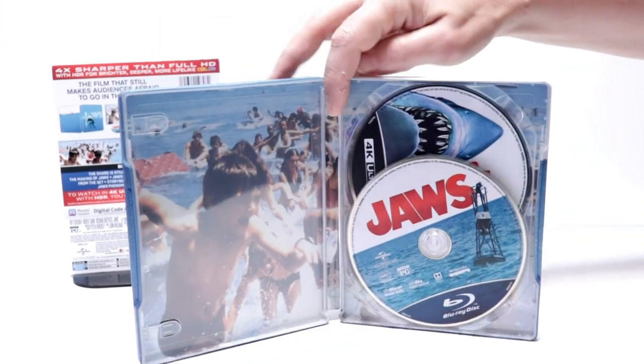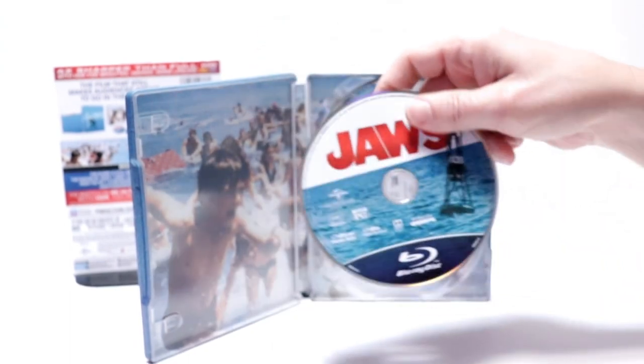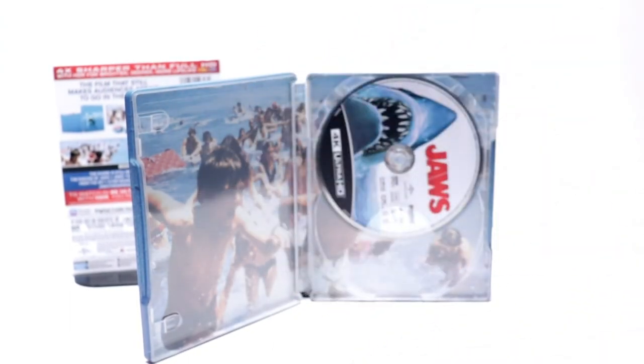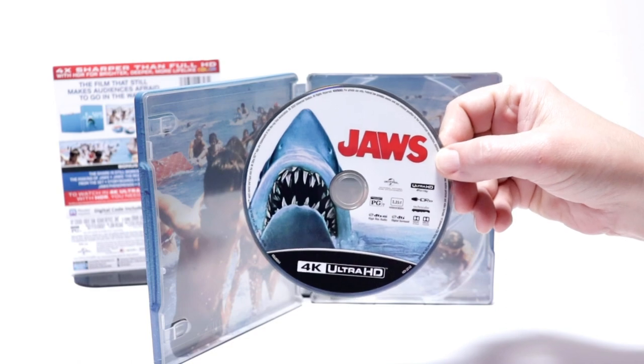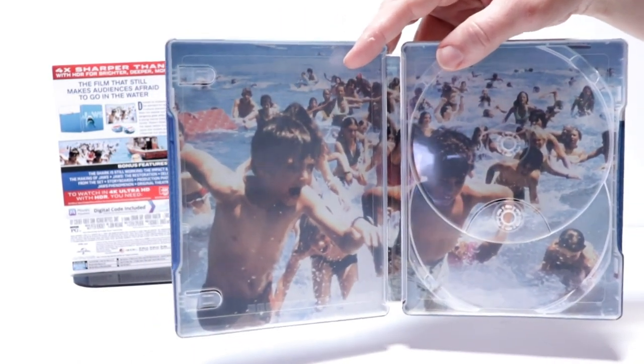On the inside it does come with a digital code. And then in the front we have our Blu-ray disc with some disc art. Then in the back we have our 4K disc with some different disc art, which looks really nice. And then a really nice scene of the kids running out of the water.